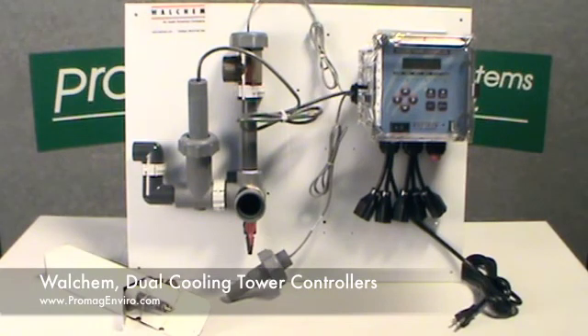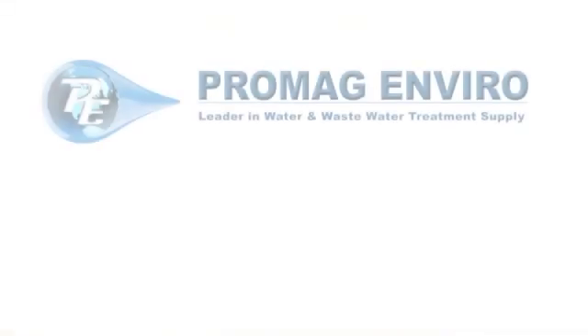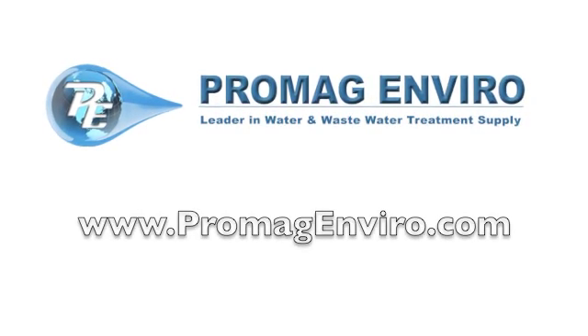Each unit comes standard with a convenient USB port. The USB port can be used for data logs, event or relay and reset logs, and user configuration file import or export. Free shipping is available through our website at ProMagEnviro.com.